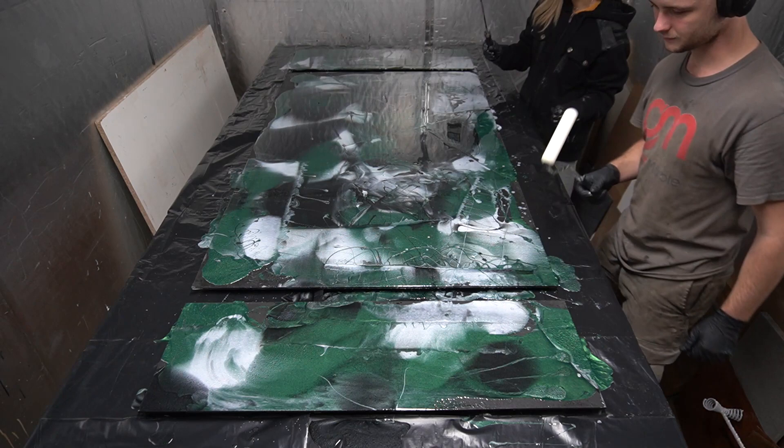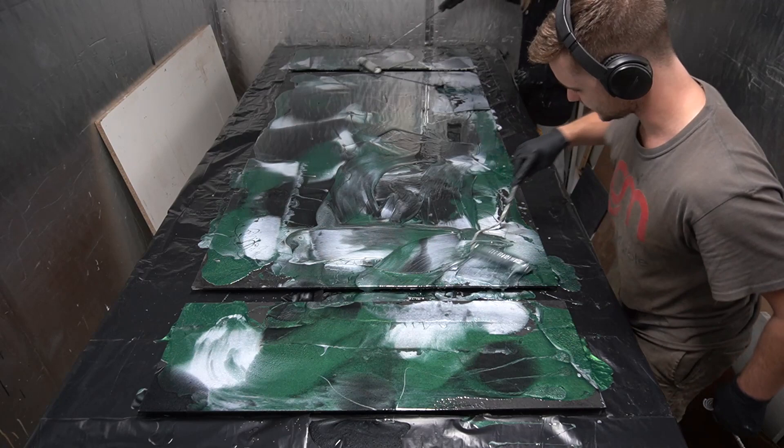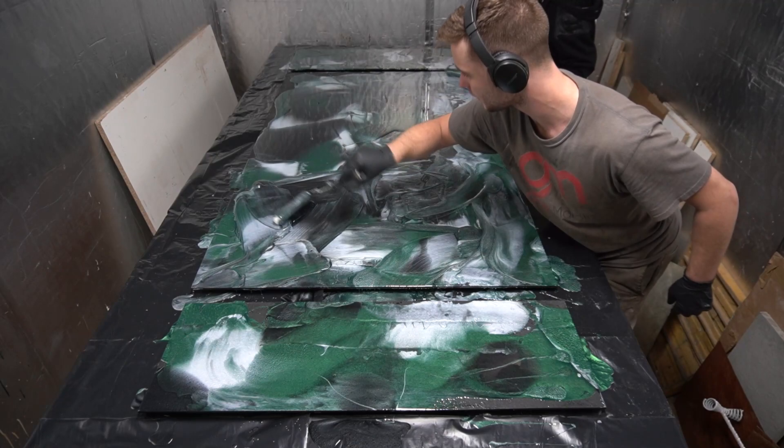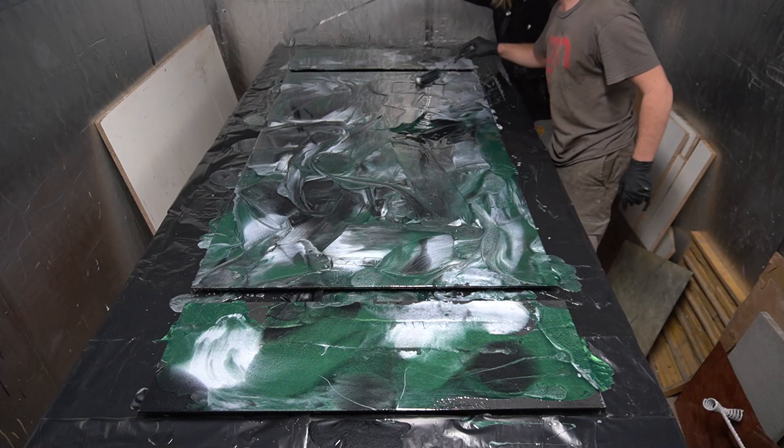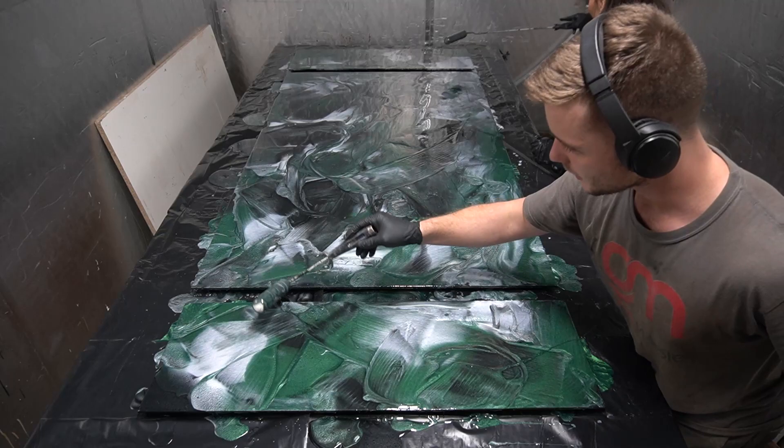Now we're gonna move it around in random directions with some foam rollers. Try not to make the same movement — it's gonna look too repetitive, it's gonna look copy-pasted. So just go crazy but don't mix in the same spot for too long or else all the colors are gonna get mixed up. There's not gonna be too much contrast and it's gonna be like mixing a bunch of crayons or different colored playdough together — it's gonna make this ugly brown.